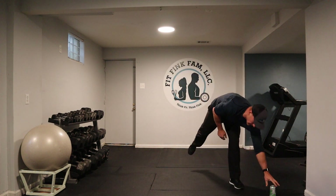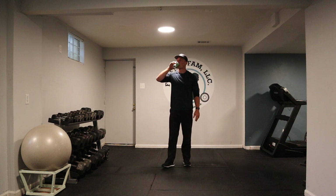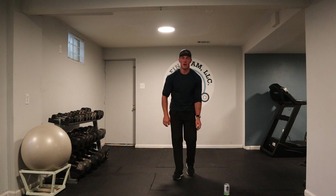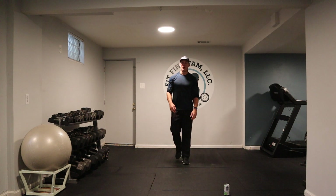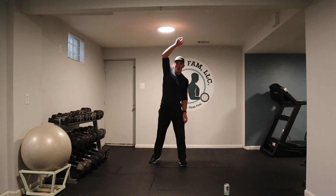Take a sip of water — we got the other side coming up next. Ten seconds. You guys are doing great. I got a sweat going on, heart's beating. Other side — two, one. Here we go.